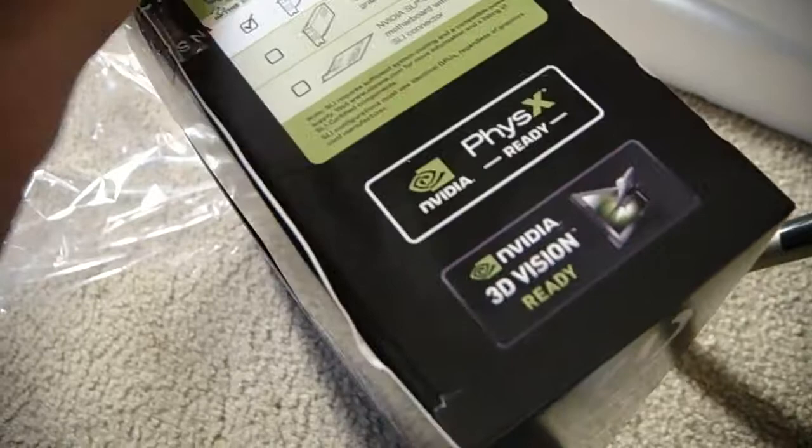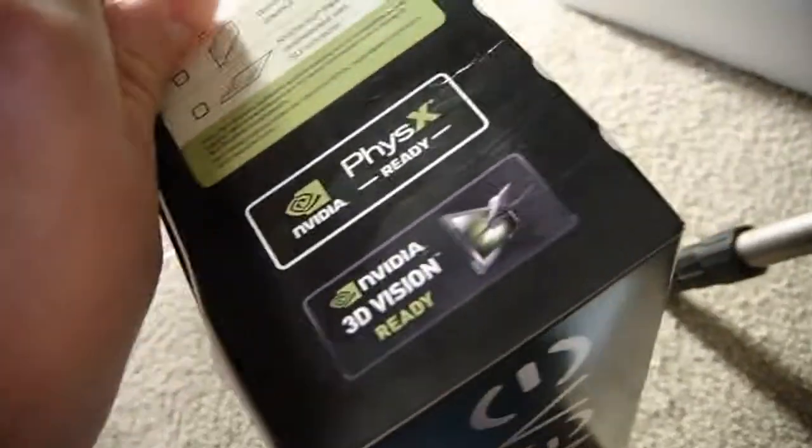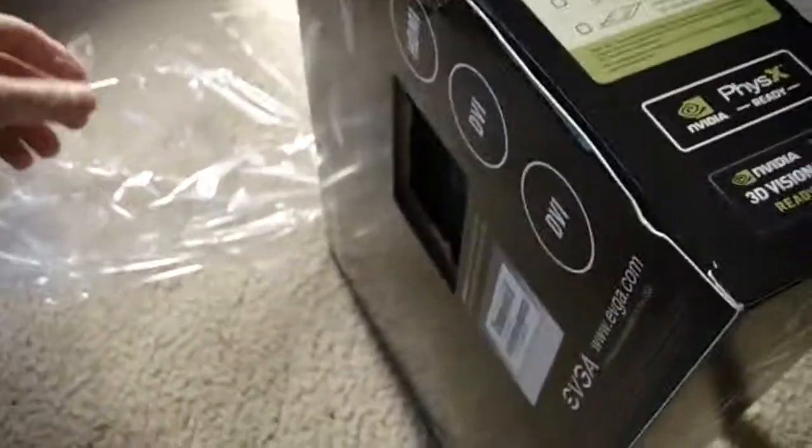Seal not broken — good, good, good. Let's cut. Jeez, that's sticky.